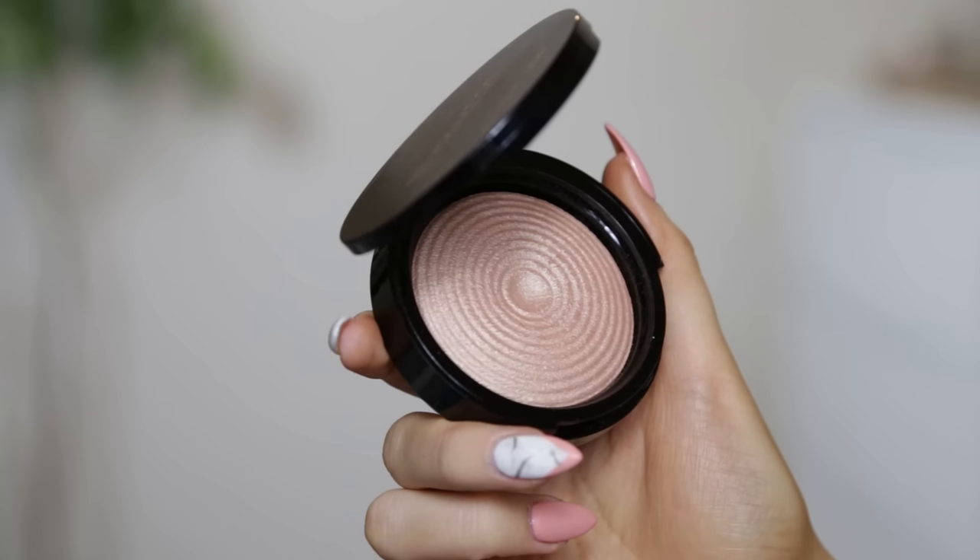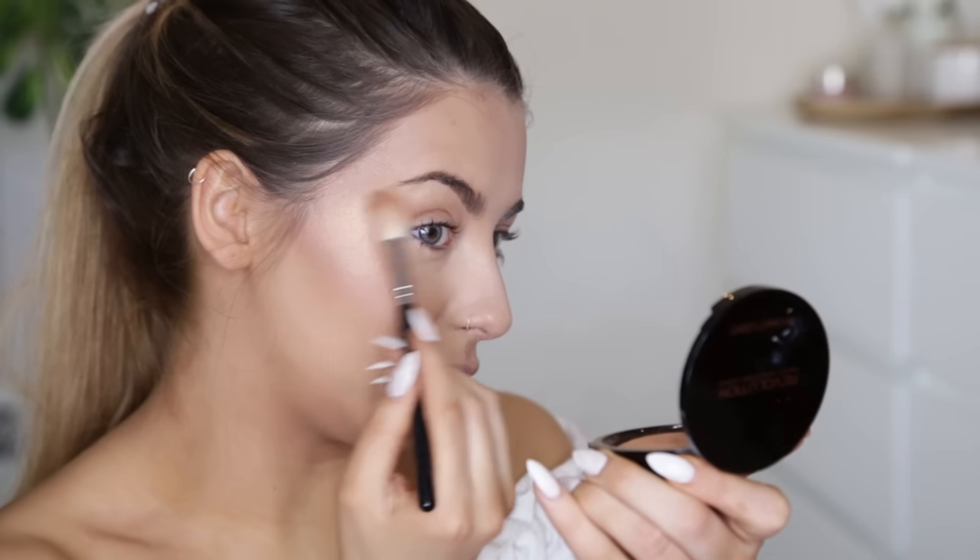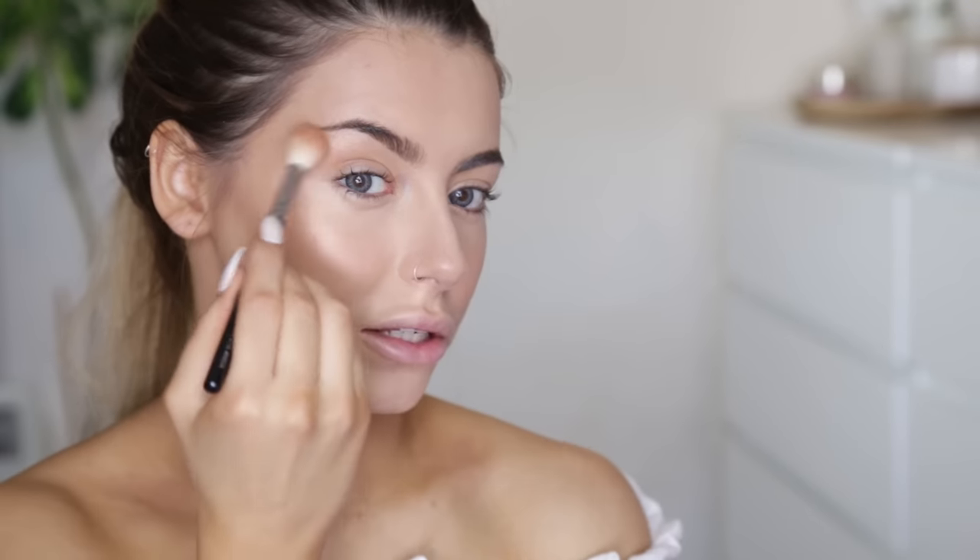I do have a highlighter in this palette, but I also have another one I'm going to use — the Radiant Lights Glow. I'm going to take my Luxe Powder Fusion brush and we'll see how this goes. It's more of a natural glow, but it's still pretty blinding when it catches the light — really nice colour, and you can build it up. I love that. I'm just fan-brushing that over my nose and my cupid's bow, a little bit on my chin and up here as well.